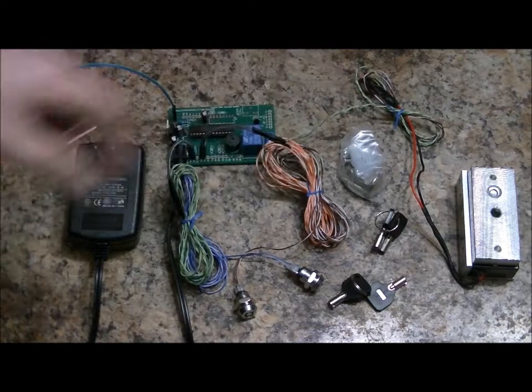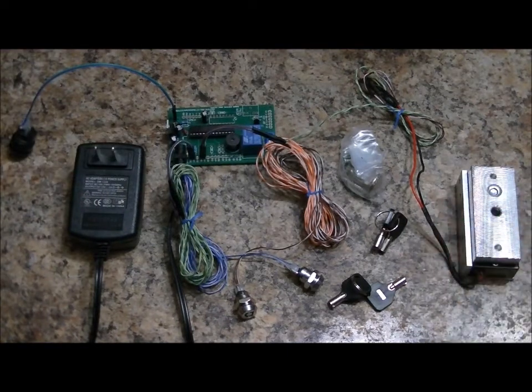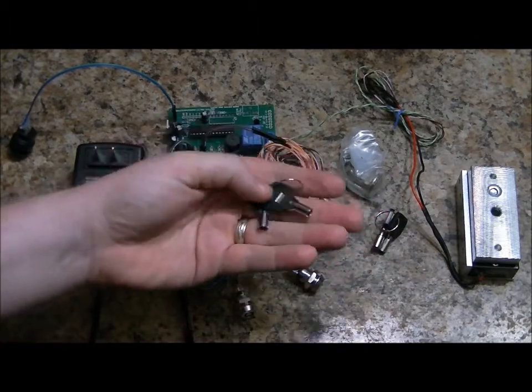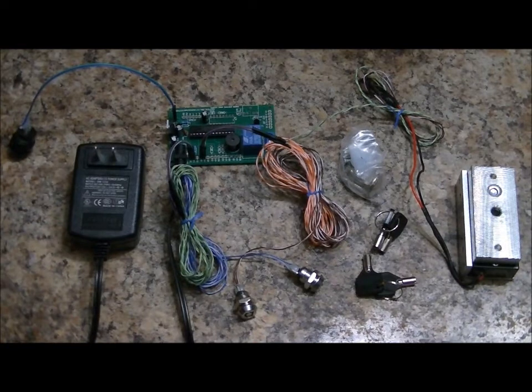Electromagnetic lock mounting hardware, mounting bracket, and the electromagnetic lock itself. The idea behind this prop is you mount these two keys far, far away from each other. You create puzzles that allow players to find two of these four keys, and two participants of the game need to insert the keys into both key modules and turn them at the exact same time or within 200 milliseconds of each other.